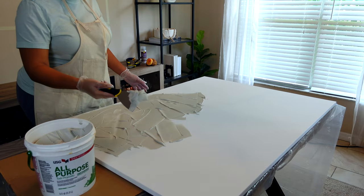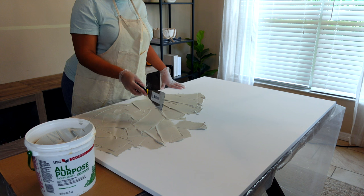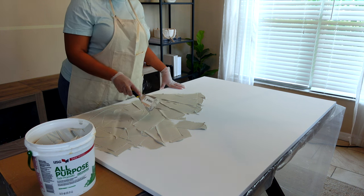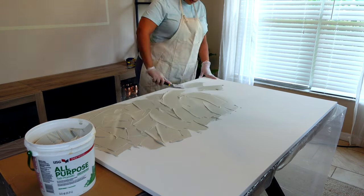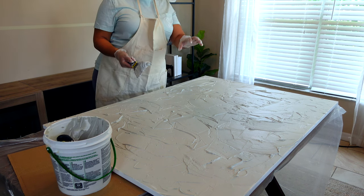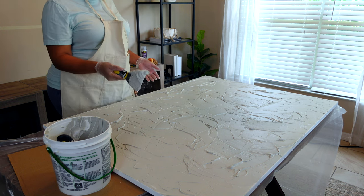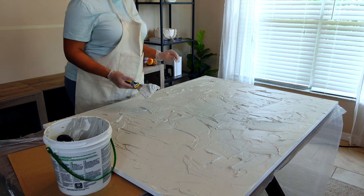You guys will notice I'm kind of just putting this on in a very abstract motion. While my goal is to just cover it, I do want to start adding a little layer of texture from now to build off of later. I have the canvas completely covered at this point. Now my part two is going to be kind of building up chunkier areas of the joint compound, so I can come back in and texturize in those specific areas.